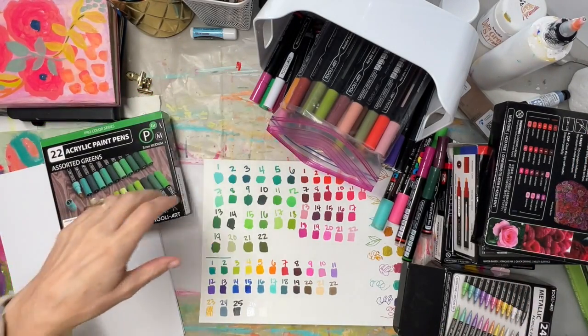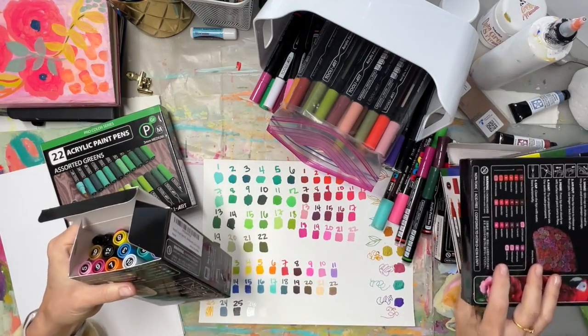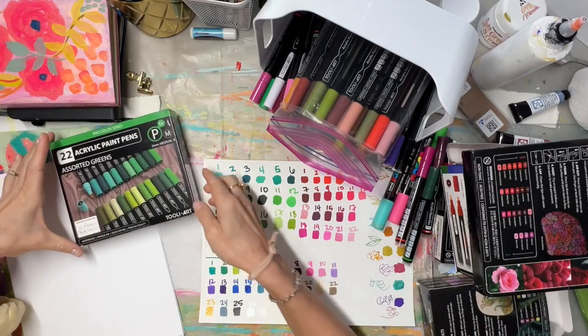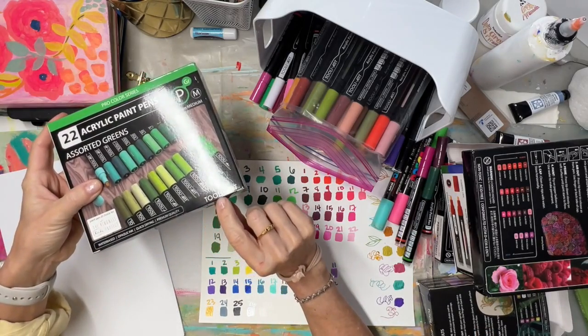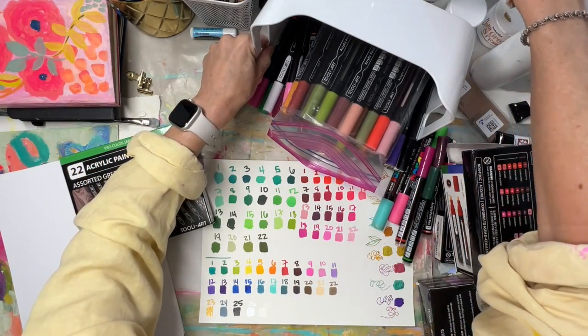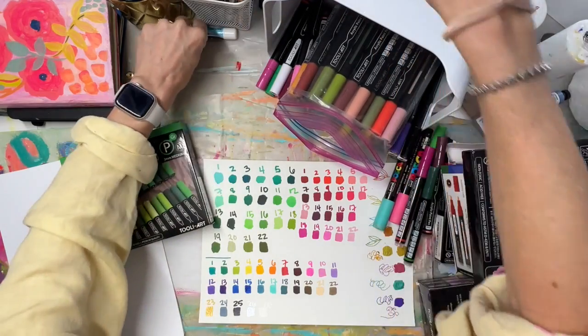I've been wanting to do this video for a while. One of you on this channel said, 'Have you seen Thule markers?' — Thule Art, spelled T-O-O-L-I — and I said no, I hadn't, because I use Poscas. They said, 'Well, you should give them a try.'